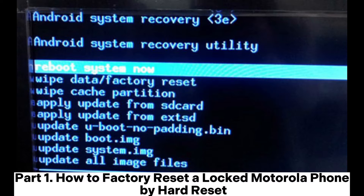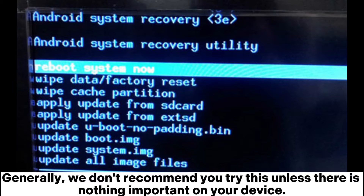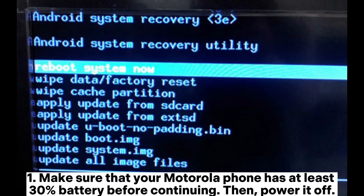How to factory reset a locked Motorola phone by hard reset. Hard reset will erase any data and settings from your Motorola phone. Generally, we don't recommend you try this unless there is nothing important on your device. Make sure that your Motorola phone has at least 30% battery before continuing, then power it off.